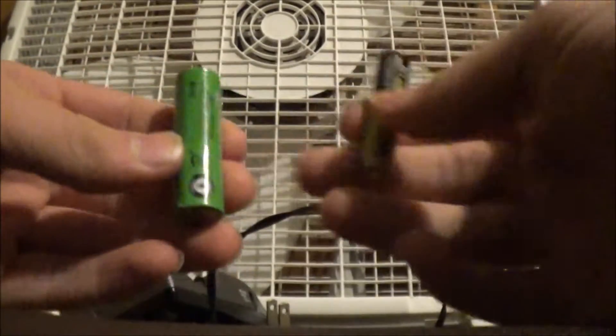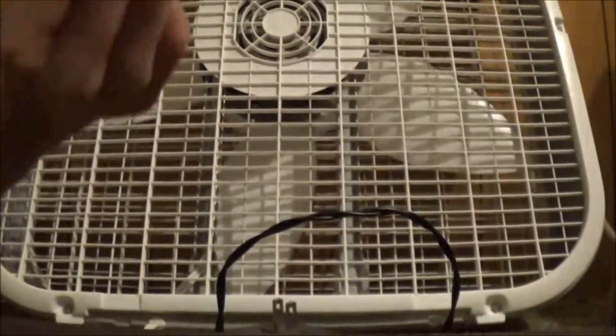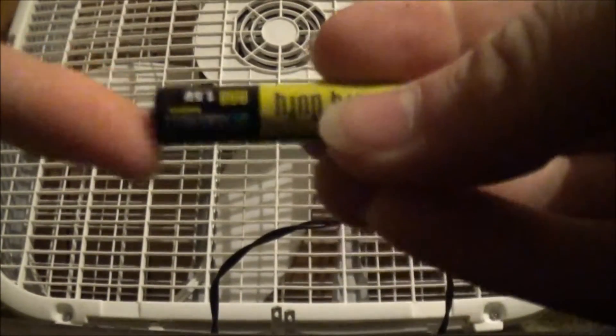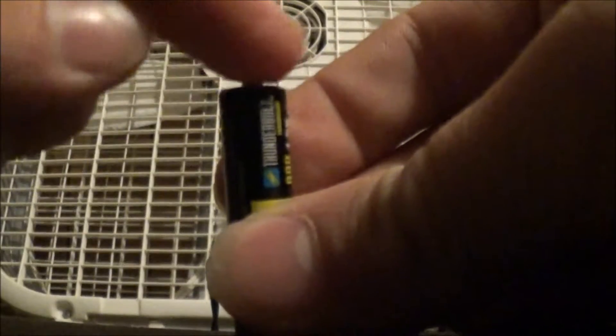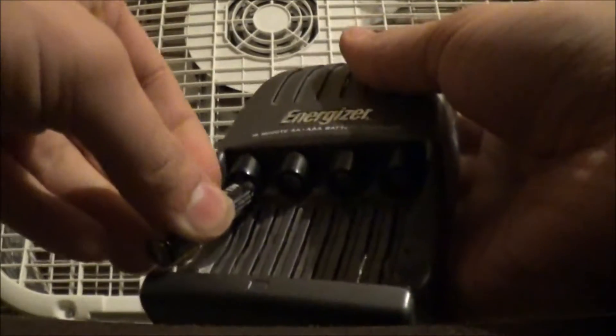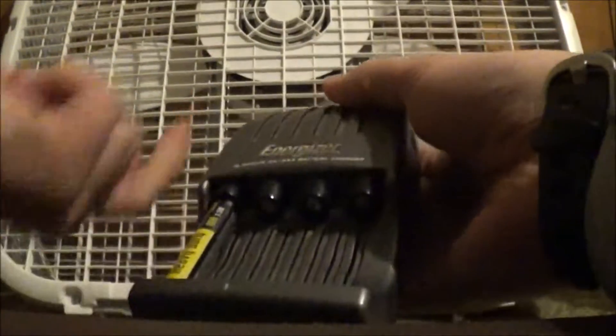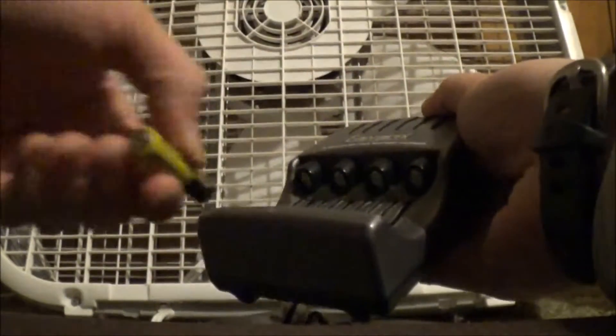Here are a couple of batteries. This over here is a AA and this over here is a AAA. To get the AAAs in, you just simply slide them in at an angle, and you always have the positive side of the battery — the one with the little nub on the top — touching these little spring-loaded things in here. You always touch the positive end to here, and you just set them in there like that. The battery stays in and does not come out. The only way to take it out is to push the battery back this way and then just lift up and pull the whole thing out.